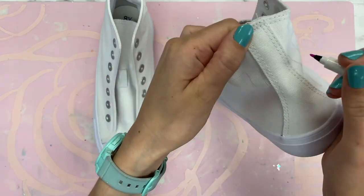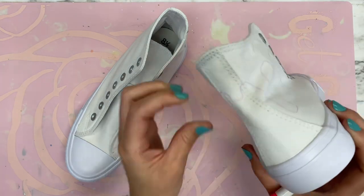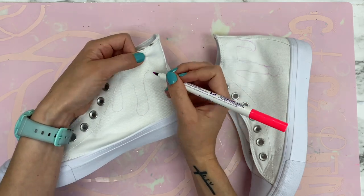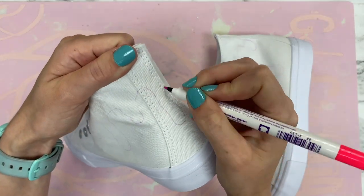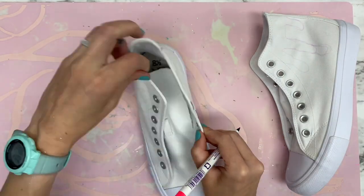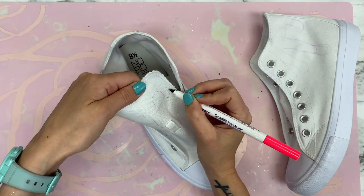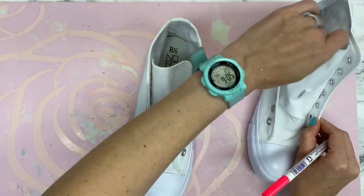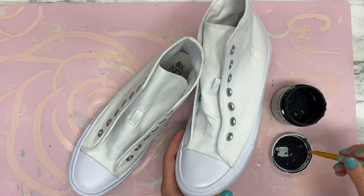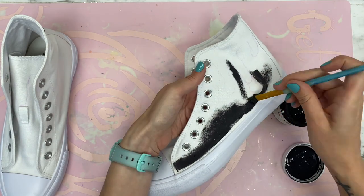I wanted to do an ice cream inspired shoe, so I'm just free-handing some ice cream drips along the top of the shoe and along the tongue, going all the way around. I tried to be pretty similar on both shoes but they didn't need to be identical, so the drips were pretty similar but not perfect.